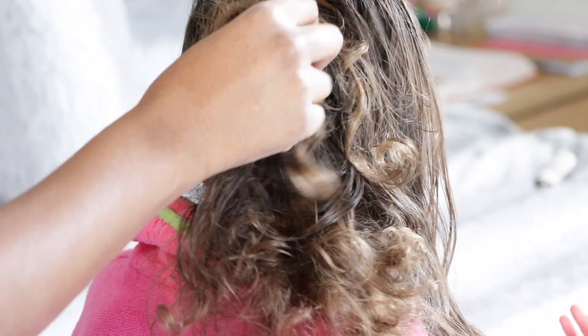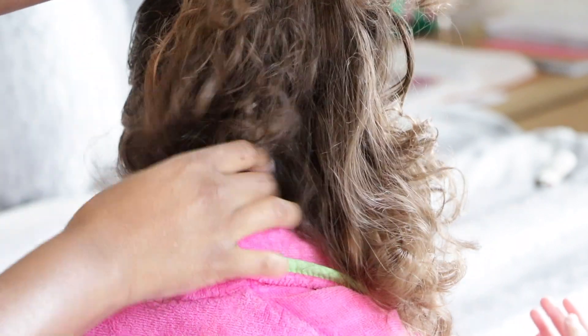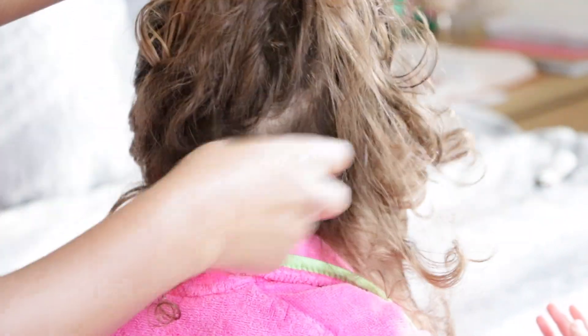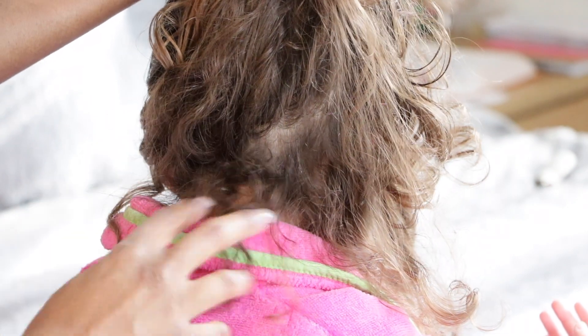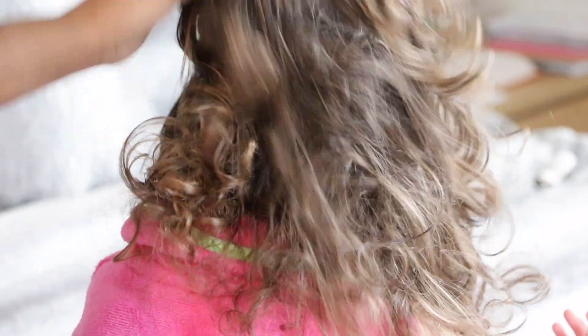Voila! Her hair and her curls are still popping. If you guys have noticed, her hair is more curly at the ends and straighter at the top — she has two different textures in her hair, but it is curlier at the bottom than at the top. Through this journey, we're just learning to use and do what works for her hair. And honestly, it's working because her hair is so beautiful.